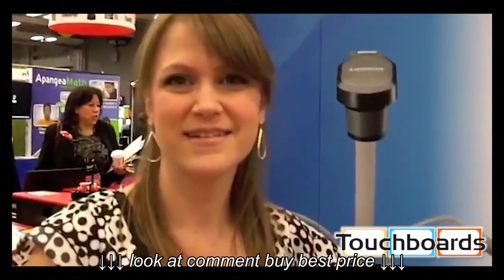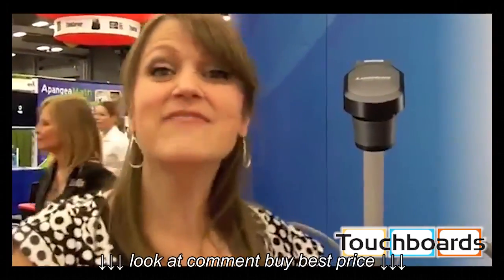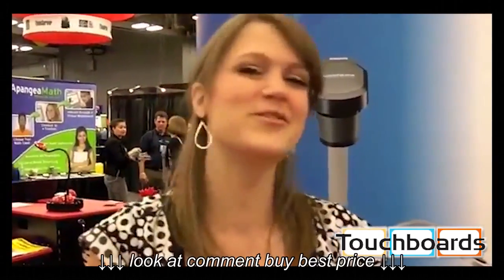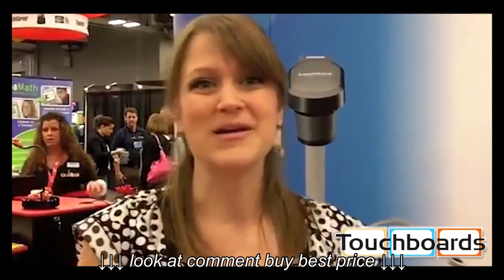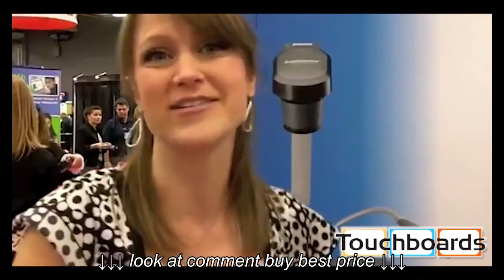So you're seeing that the elementary kids are really responding to this kind of technology? Absolutely, they love it. You've got to think that today's kids have grown up in a world where 3D is common for them. They go to 3D movies, a lot of them have the Nintendo 3DS at home, some of them have 3D TVs. So this is just a basic extension of what they're used to in technology every day.